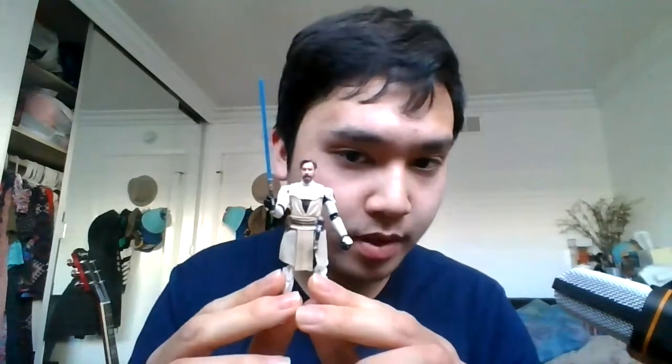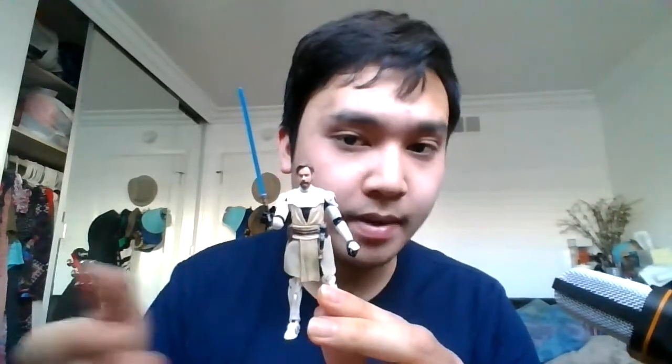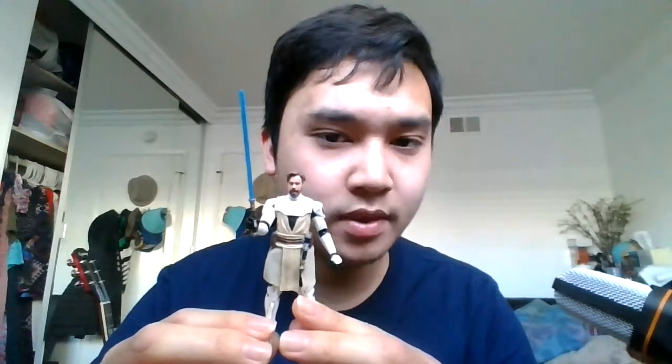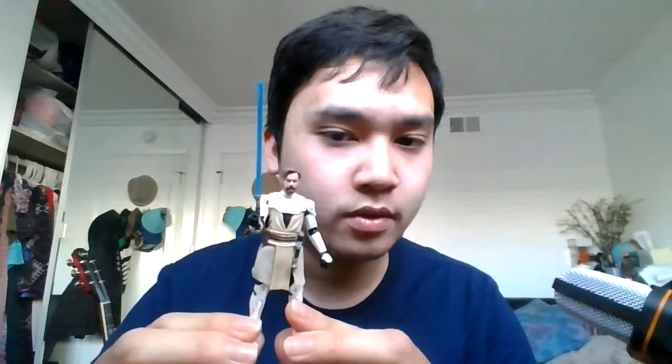Since I'm at home quarantined, I thought I'd do another figure review. For today's review, we'll be looking at the Vintage Collection Obi-Wan Kenobi. This is a reissue repack of the figure from around 2010 to 2012, so this is not the original figure — this is the recent reissue.